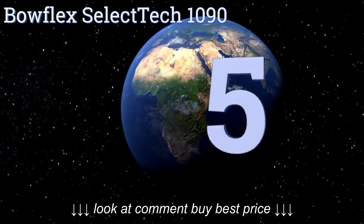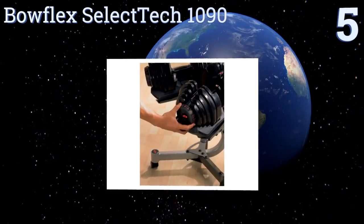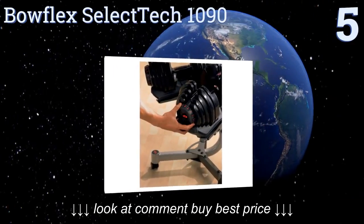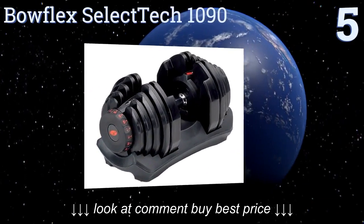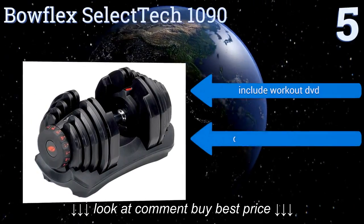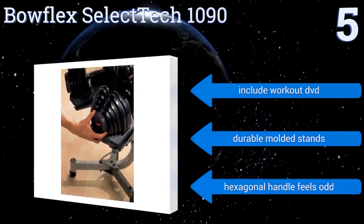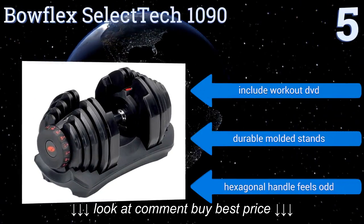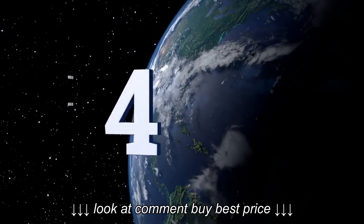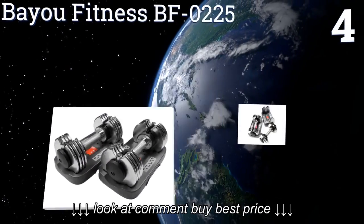At number five, the Bowflex SelectTech 1090 have nearly double the weight capacity of most other models on the market, with a 90 pound maximum per hand. These are for serious lifters looking to bulk up, but they are a bit more on the expensive side. They include a workout DVD and durable molded stands, but their hexagonal handles feel a bit odd.